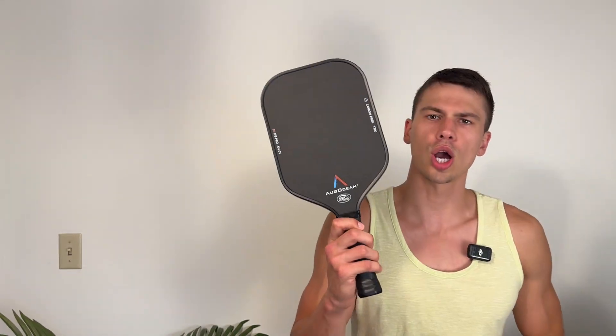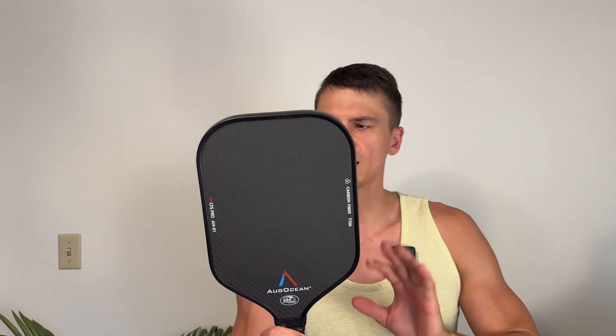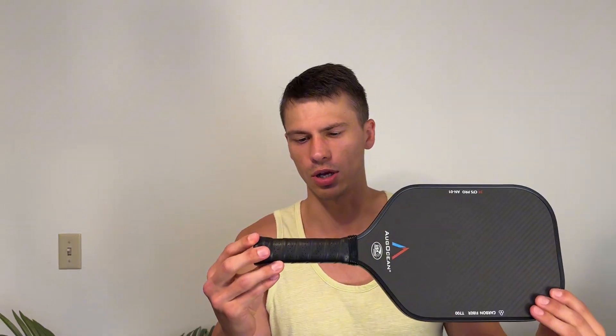Hey everyone, it's John. Today we're taking a look at this AugOcean Pickleball paddle. This was sent out to me by the brand and I've been very pleasantly surprised. First of all, this is a very high quality, very nice to use pickleball paddle.